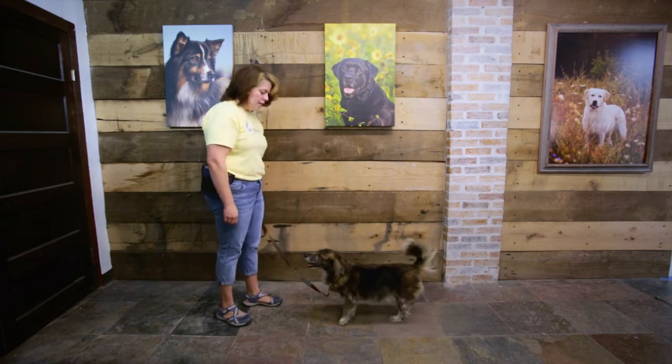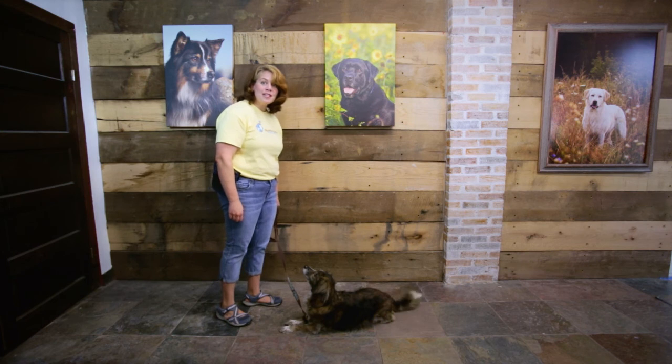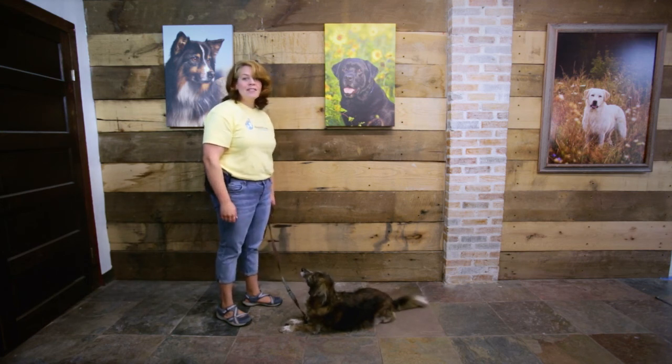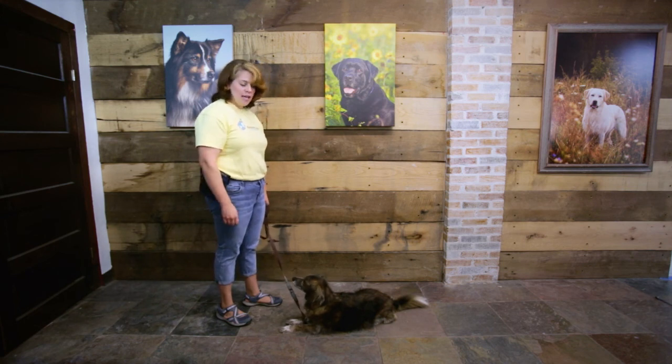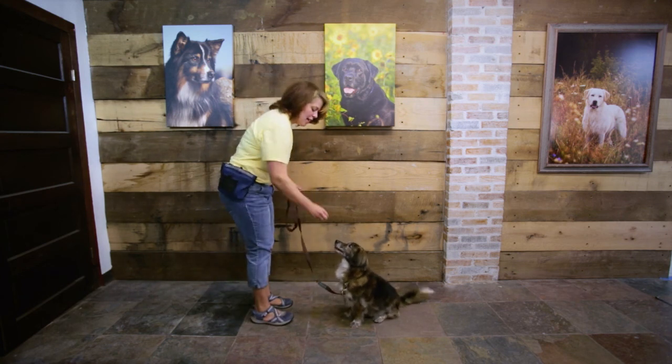'Jack, sit.' This is a good example — Jack just laid down. And although I like a good down, that's not what I wanted. So I count to five in my head, and now I'm going to give him his hand signal. Yes! Good boy, Jack.